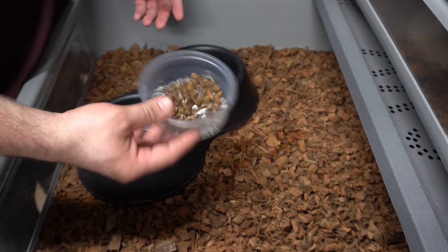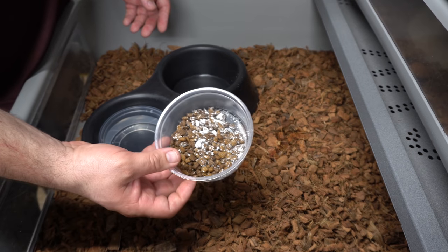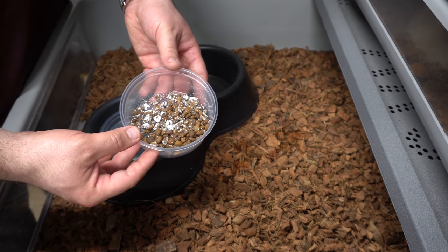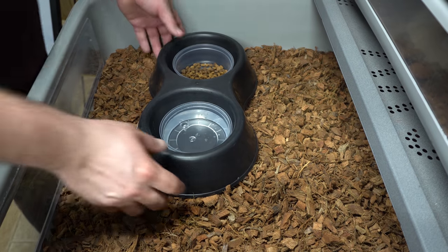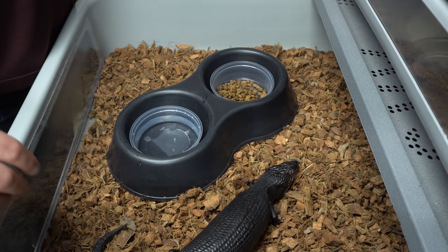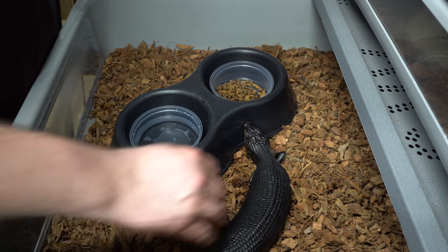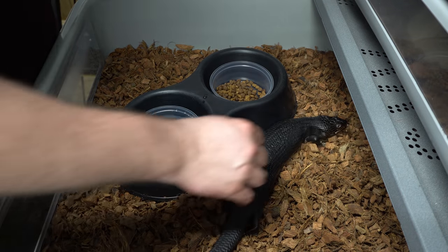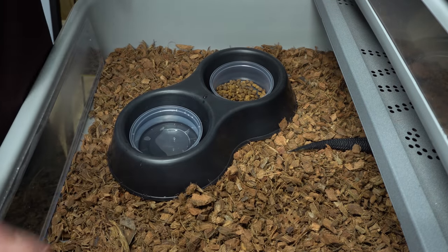We also add vitamins and calcium with D3, and I like to shake it up to get a little coating on some of them. That's what we leave in there all the time. Now we'll need a skink — we'll put in one of our skinks.